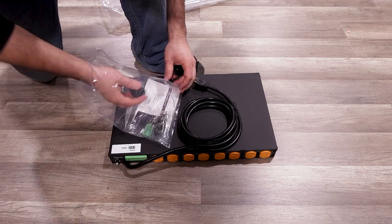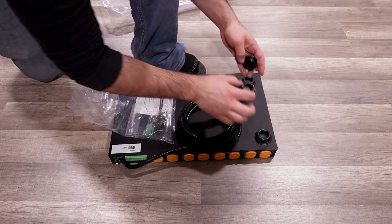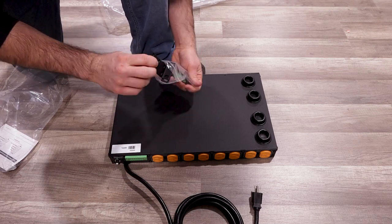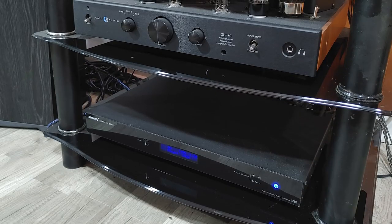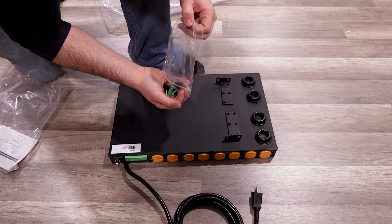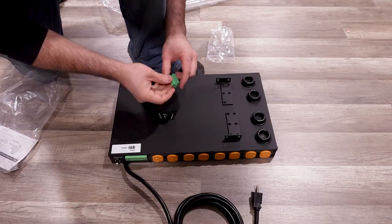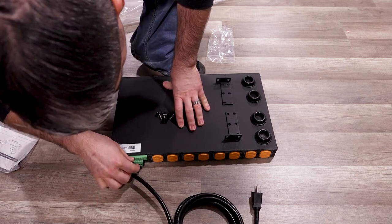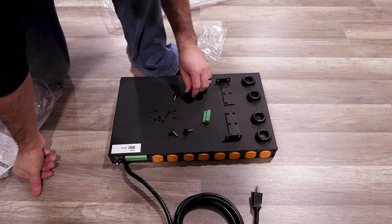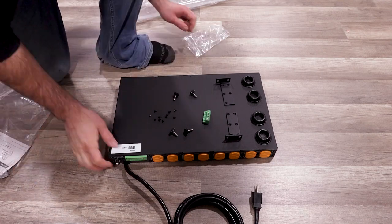As for what's in the box, feet as well as rack ears are included, so you can easily mount this unit anywhere. I use it with feet and have it installed on my table, providing protection for my amps, processors, and other AV systems. There's also a 7-pin plug-in Phoenix terminal block for remote connections.